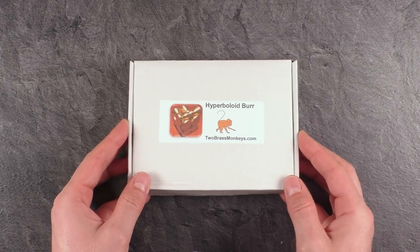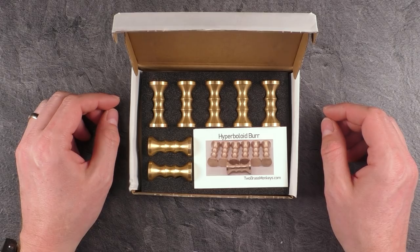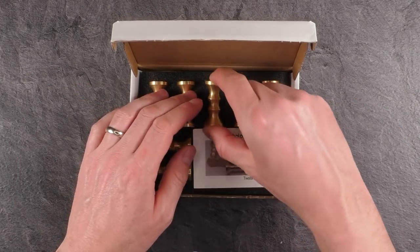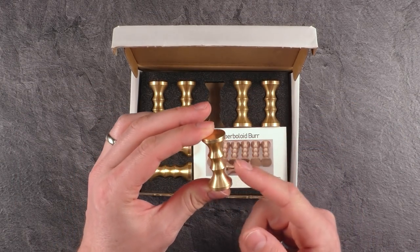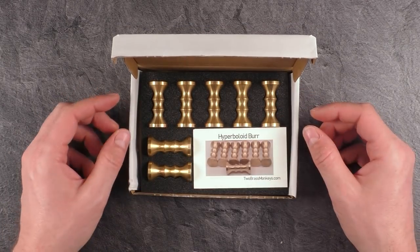It's not really a classic burr puzzle — it's a burr puzzle made out of seven hyperboloids that need to be assembled into a burr puzzle shape.